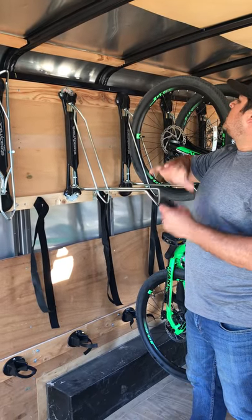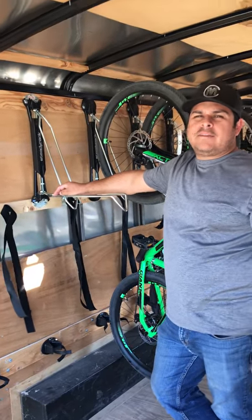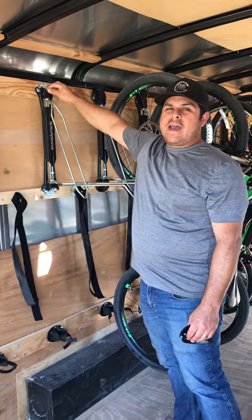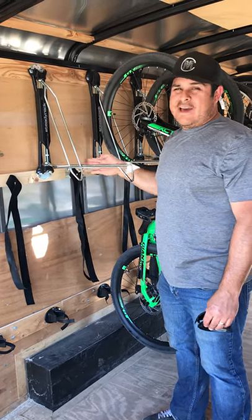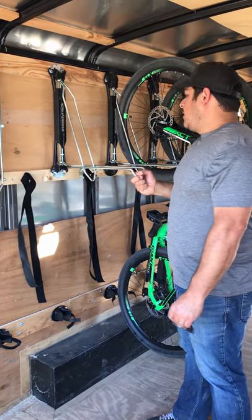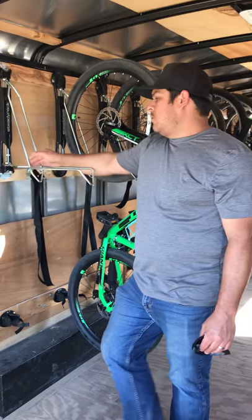I believe it was a seven-sixteenths or five-eighths — one of the two — but I got my socket and gave these approximately a half turn snug on top and bottom. When I did that, they now ride a little bit more securely for trailer transportation.